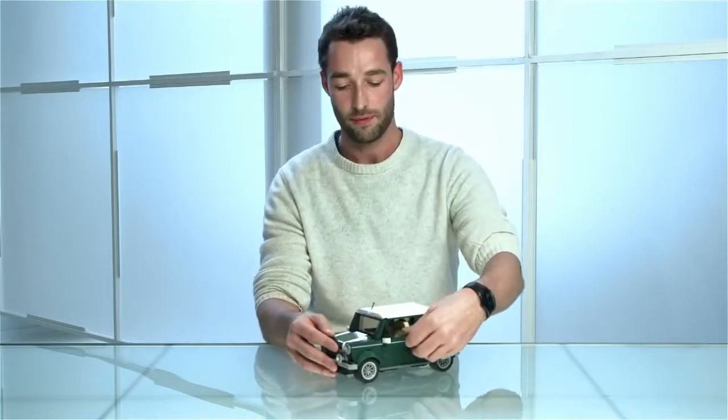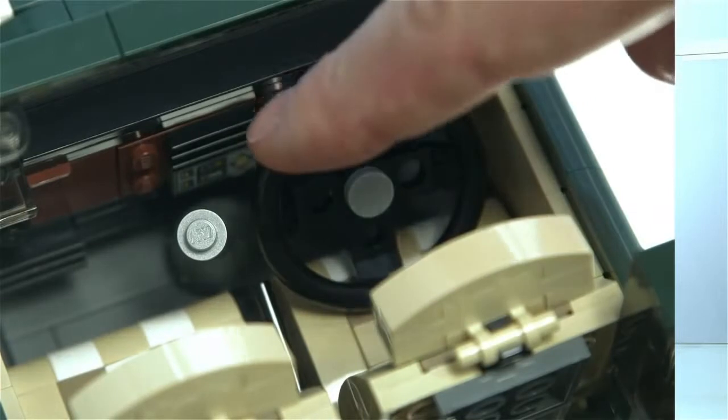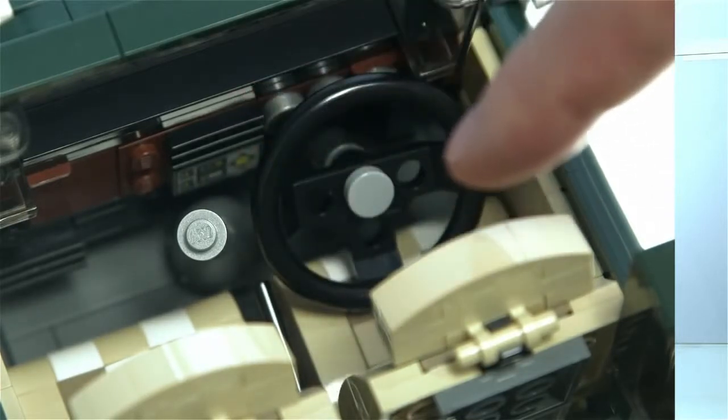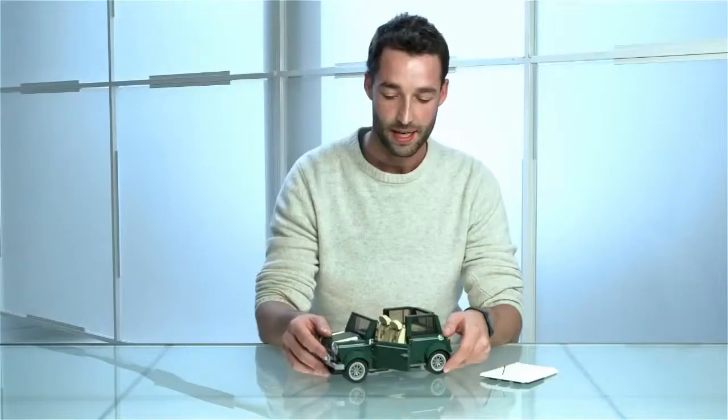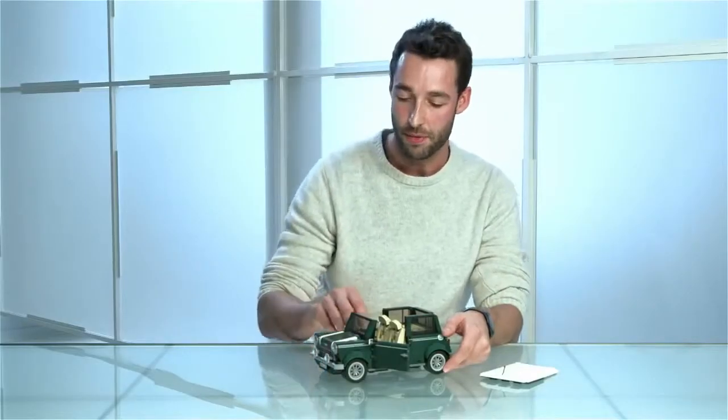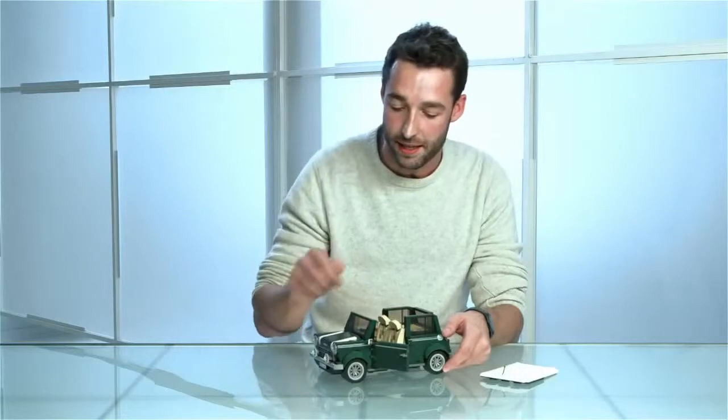The doors open of course, and the roof actually comes off as well, so you're able to see the interior. Inside we have the walnut dash with tan-colored seats with a checkered pattern. There are some functions too — the steering wheel moves, and you can also move the gear stick and the handbrake.